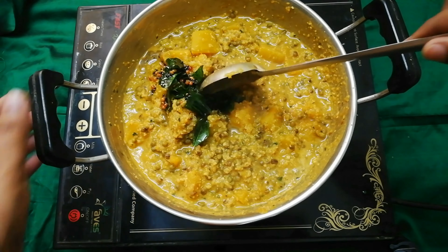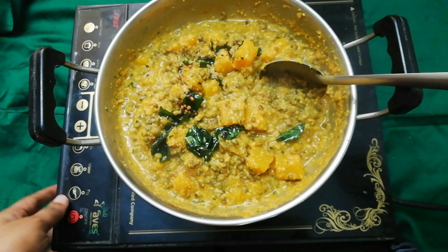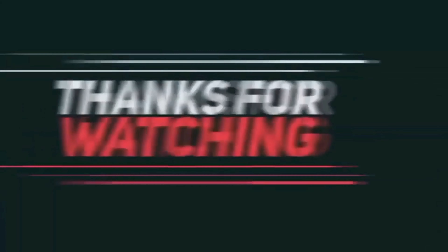We will cook with cooking oil. The cup is ready to cook. If you try this recipe, tell your feedback in the comments.